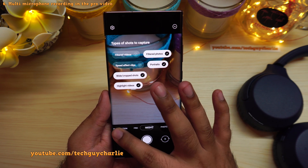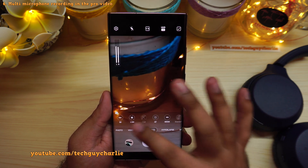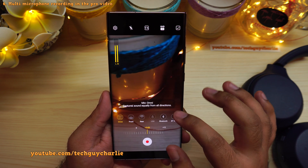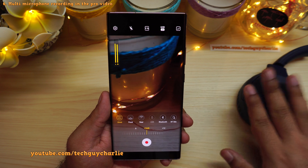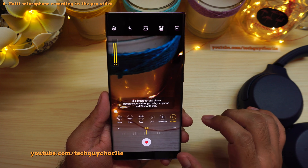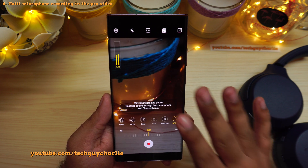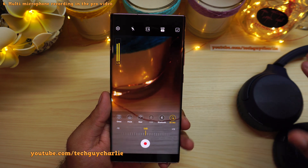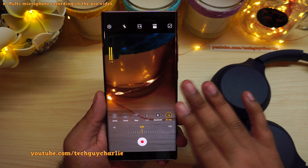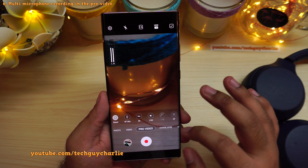In pro video mode, if you tap on the microphone icon, you now have the option to use the Bluetooth headset microphone and the phone's microphone together to capture sound. Select this option — Bluetooth and phone — and it records sound through both your phone and Bluetooth mic simultaneously. So the phone captures sound through its internal microphone as well as the microphone on the connected Bluetooth headset.